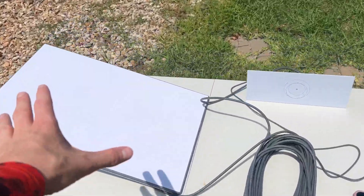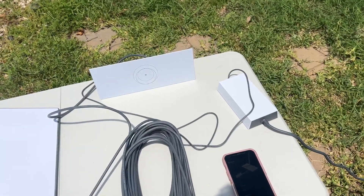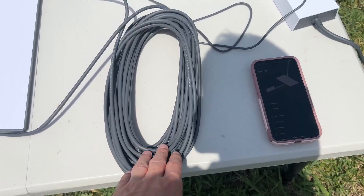So you can see here that this is the satellite. You've got the kind of router-receiver type setup here, and you have a really nice long cord — apologies for the airplane — but a really nice long cord.